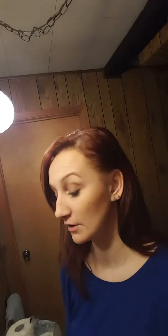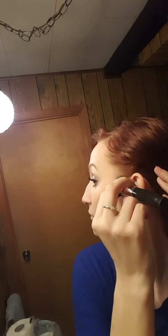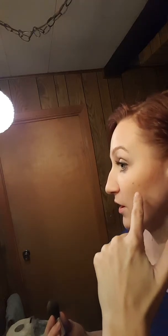I like to start my contouring up here where my hairline meets where my ears connect to my head, because I don't start down here by my tragus — I think that makes your face look droopy. Starting up here makes my cheekbones look higher. I've already applied the Sunset with the big brush around my face and left the highlight areas alone.